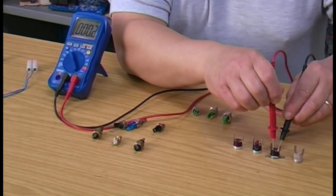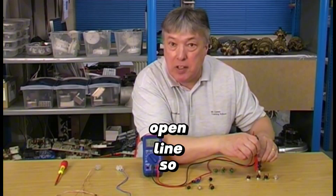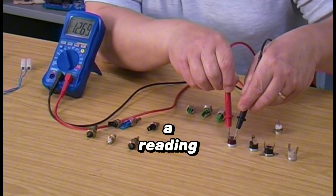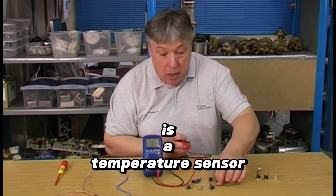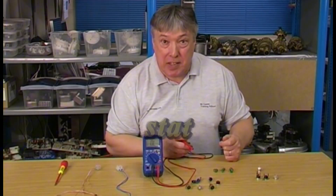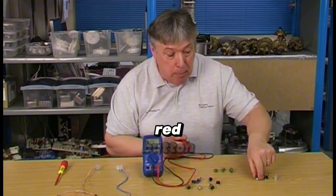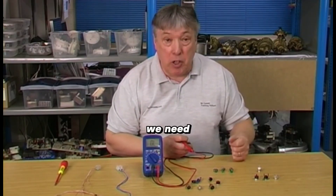The second one — same procedure — it should go to naught. The third one should also go to naught, but we get open line, so that one's popped — obviously faulty. The last one, the red one, gives a reading of about 12,000 ohms which is room temperature, so this is actually a temperature sensor. The red plastic gives it away. White and black ones are 100-degree limit stats or overheat thermostats, and one of those was faulty — the red button had popped out, meaning the boiler had overheated and shut down.